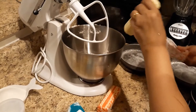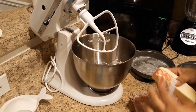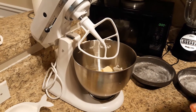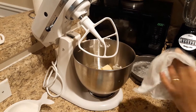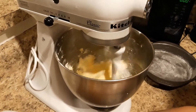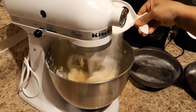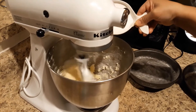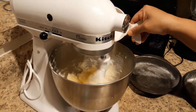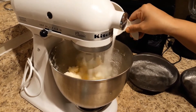Pour 100g of butter. Put the butter on the plate as well. Put the butter on the ground. Let's mix it in a little bit.